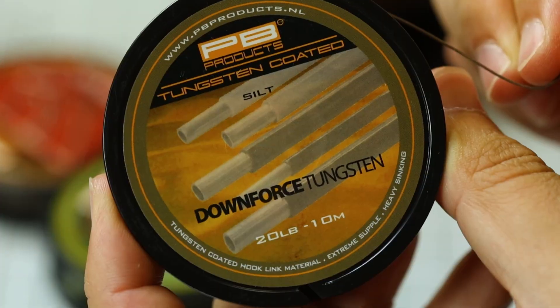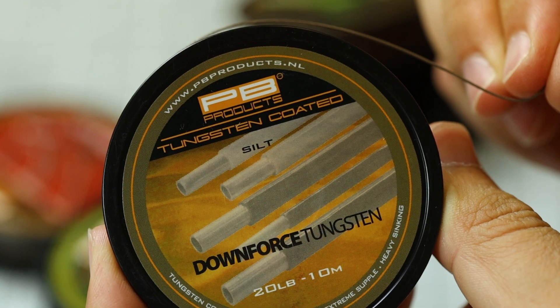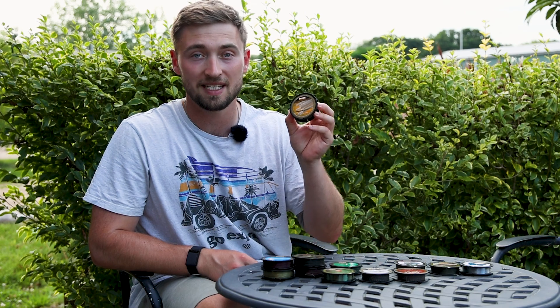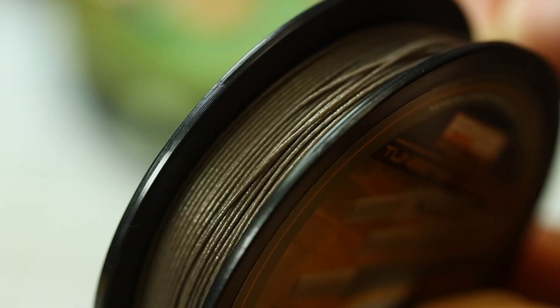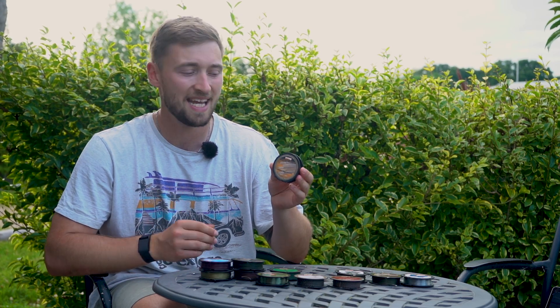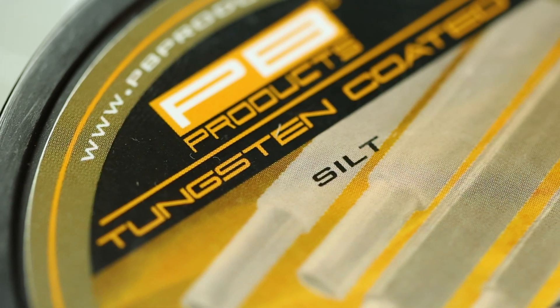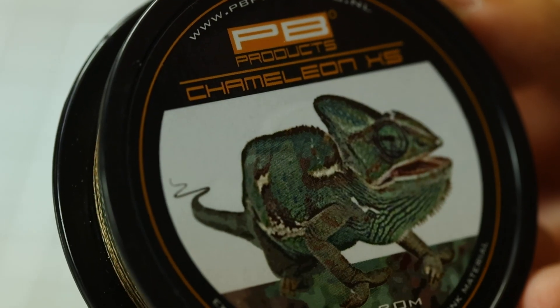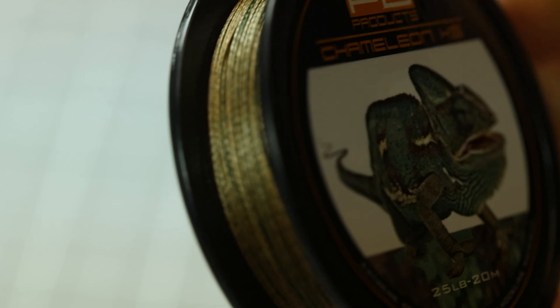Next we have the Downforce Tungsten hook link. With tungsten-coated braids being very popular, PB spent a long time making sure this one stands out from the crowd — they claim it is the heaviest coated braid on the market. As well as sinking like an absolute brick, this material is super durable, ensuring your rigs retain perfect construction during use. It comes in both brown and green and has a breaking strain of 20lb.